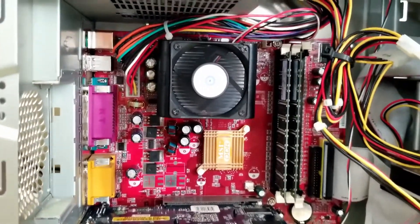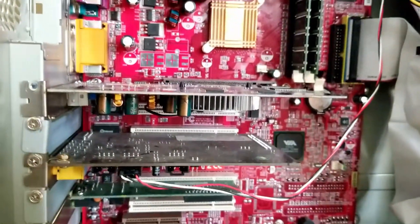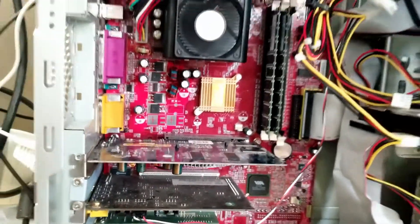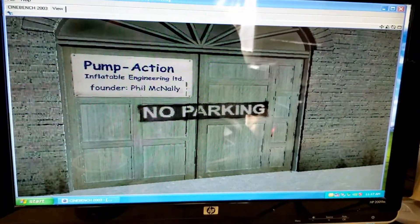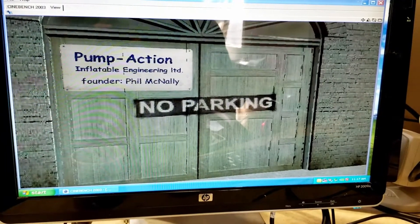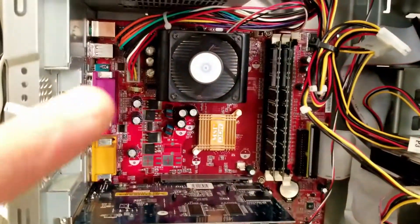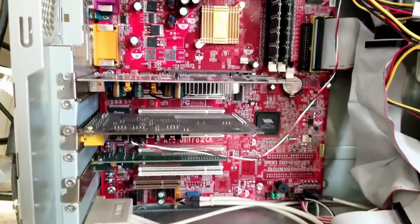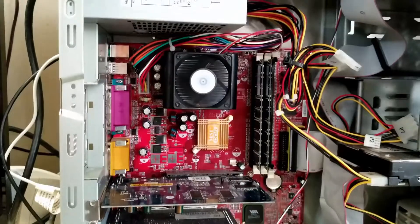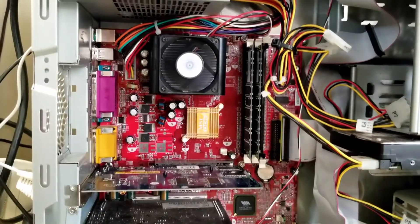It started working, so apparently that Athlon XP CPU bit the dust. We've got a gig of RAM in there, an FX5200, and Windows XP Home is installed. Right now I'm running Cinebench 2003 just to give it a quick stress test and make sure everything's going to work fine. So far it seems to, although it is a pretty slow system right now with the 750 and FX5200. I do have a few games to install, so we're going to check it out.